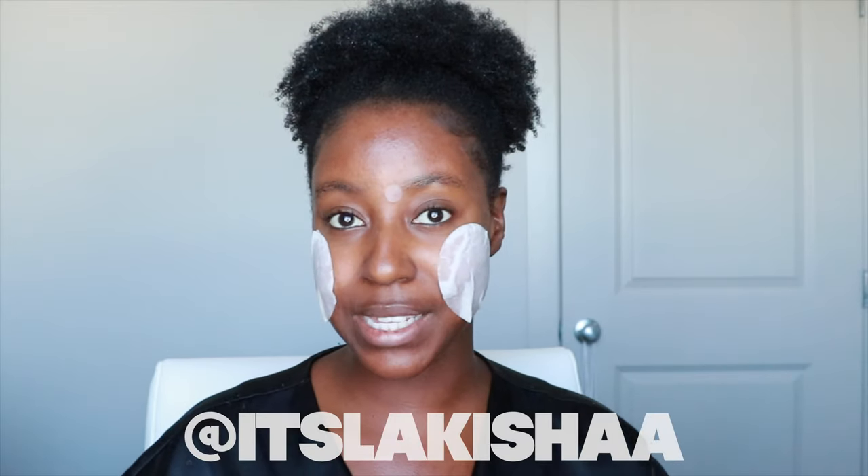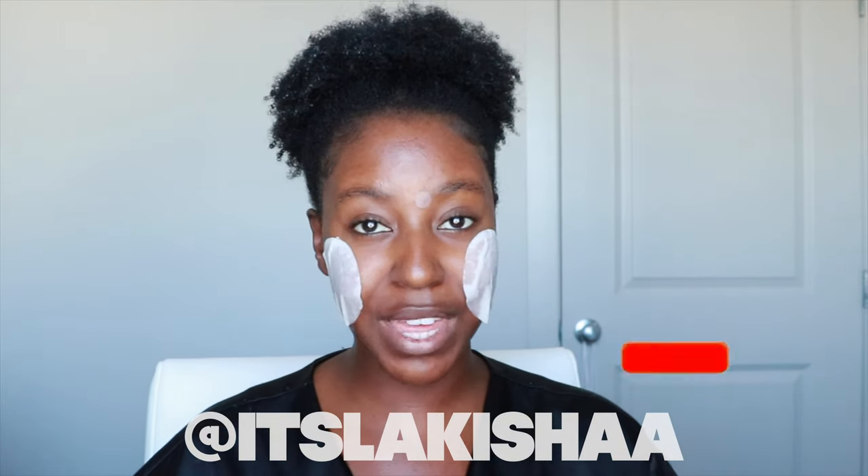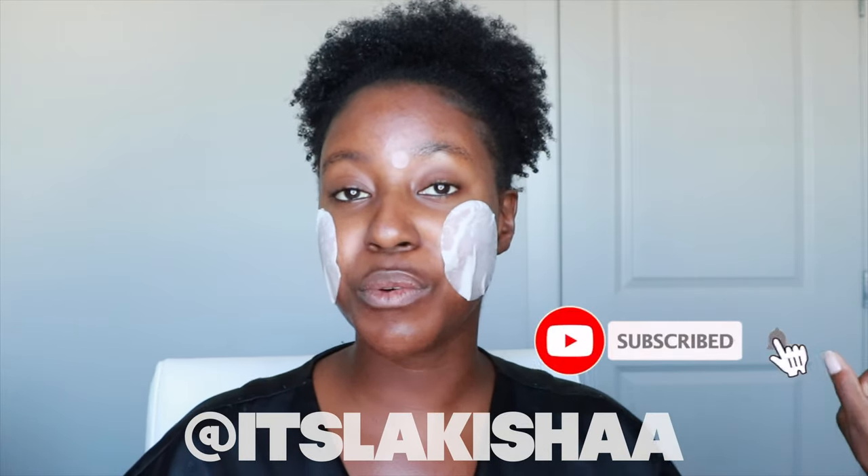If this is your first time seeing my face, my name is Lakeisha, and on this page I post beauty, skincare, hair, and lifestyle. And if that is something you're interested in, make sure you are subscribed. Without further ado, let's get started.